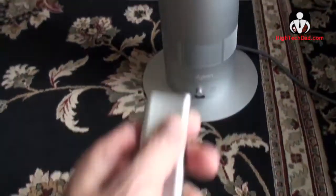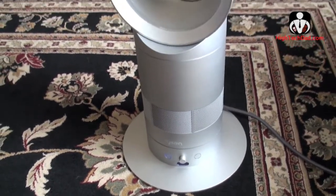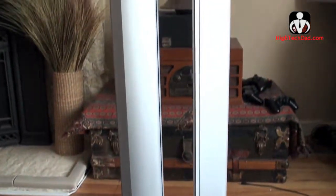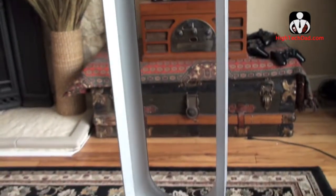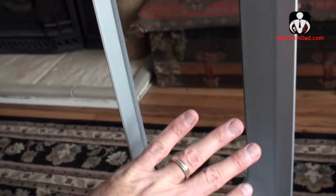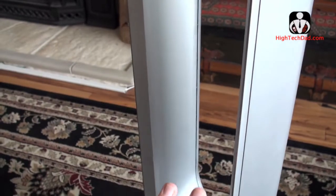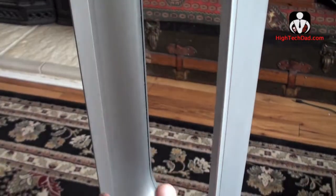Let me just crank this up. It comes with a remote and you can see it also rotates. This is the floor model — there's also a tabletop model. They're fairly quiet, and the nice thing is that the air is coming out here and it's not buffeting the way a traditional fan would with propellers. It's coming out with an even flow.